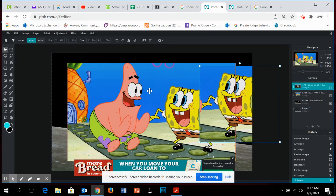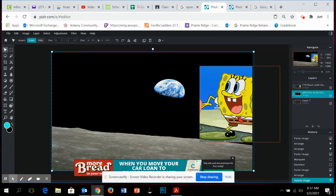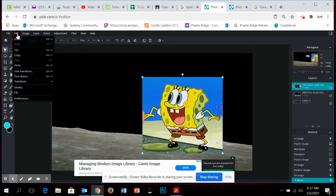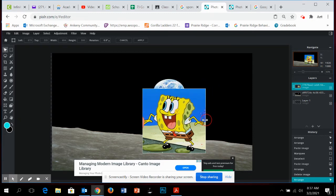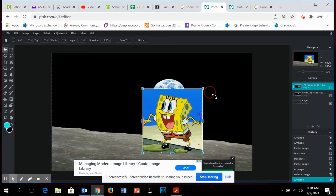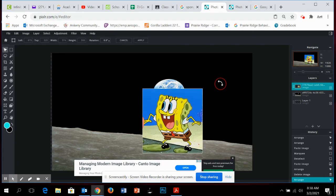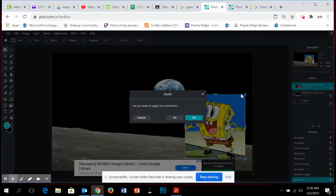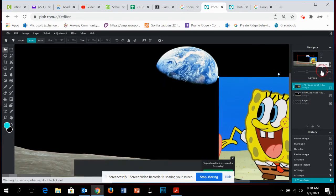I'll slide him over here, then use Delete on my keyboard to get rid of the layer I don't need anymore. Now I have SpongeBob here, and I'm going to do Edit > Free Transform to move him into position. I can make him floating however I want — let's say he's standing out here looking at the world. Yes, that's how we want it.